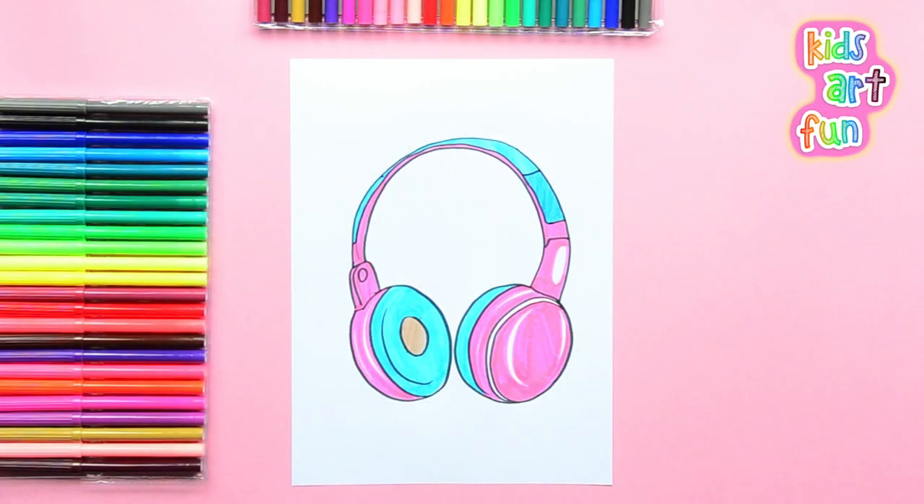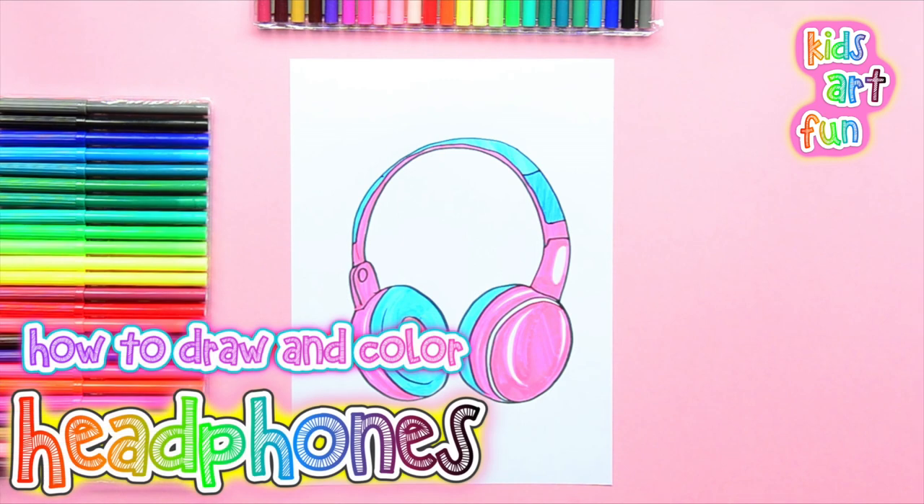Hi, welcome back to Kids Art Fun. Today we're going to learn how to make a pair of headphones.